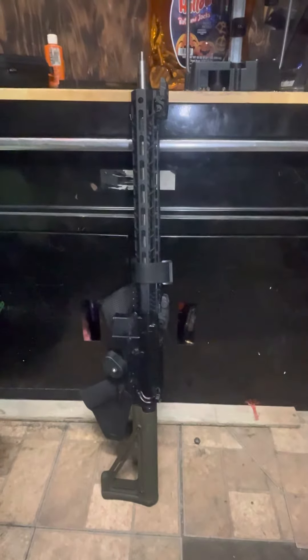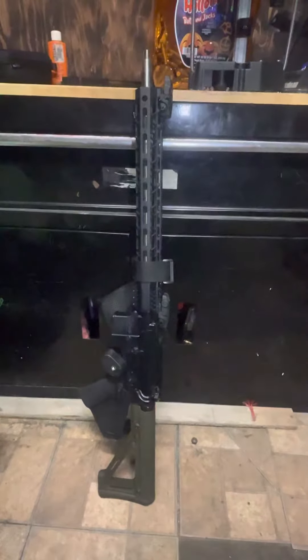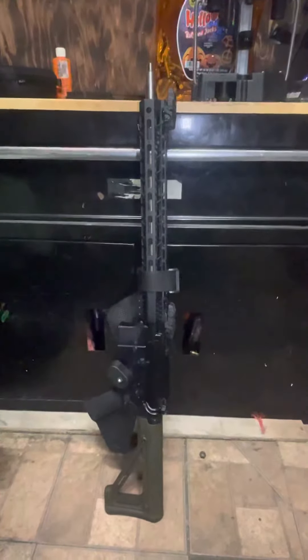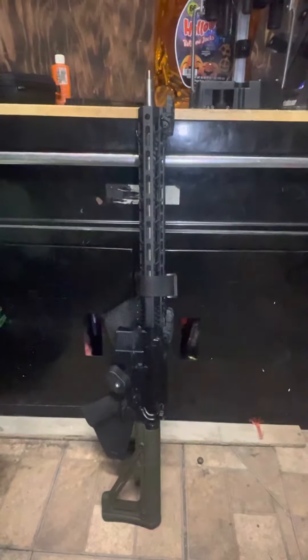Hey guys, this is Blue Collar Loader here. This AR platform is from Palmetto State Armory — really cool gun, really cool features. This is a custom build. I got an Anderson lower, and this is a .223 Wylde.